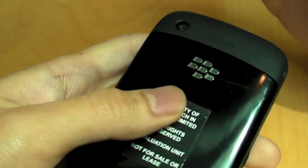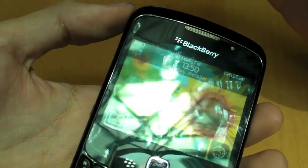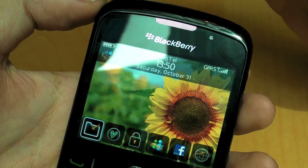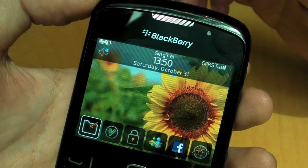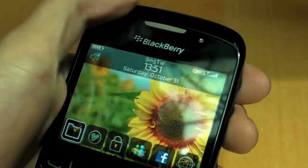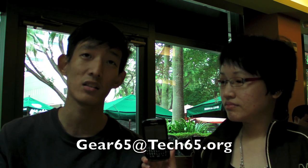If you're looking for a BlackBerry phone or want a more affordable entry into the BlackBerry ecosystem, this is a good device to get. BlackBerries are really known for their communication services — email, messenger, and all that — especially if you need to stay connected for work. And if many of your friends use BlackBerry, we'd recommend it all the more, as BlackBerry Messenger makes communication even easier. The price found online is about $500 Singapore dollars without a contract. For questions, email gear65@tech65.org, or visit www.tech65.org to check out all past Gear 65 episodes and other podcasts.